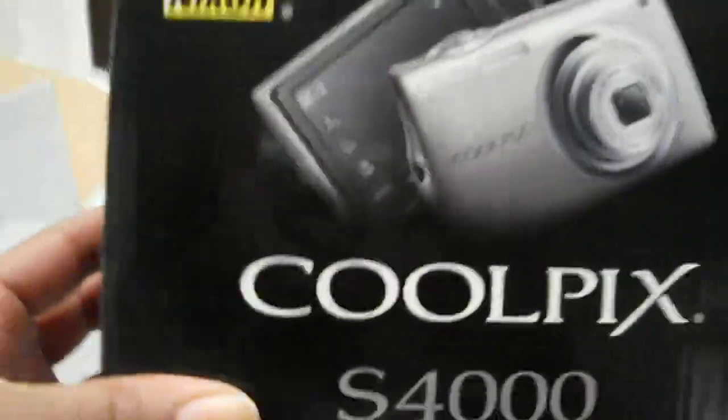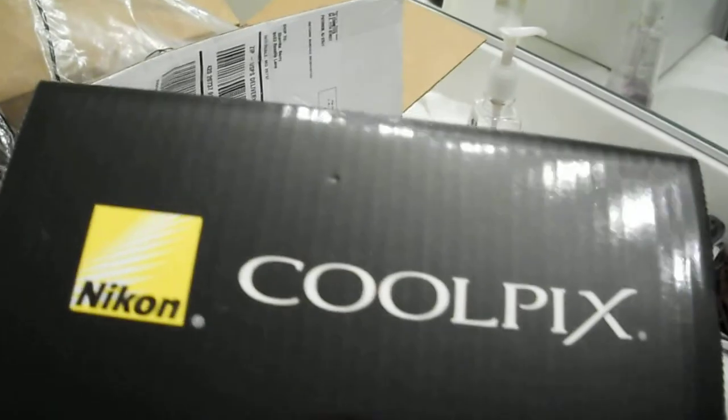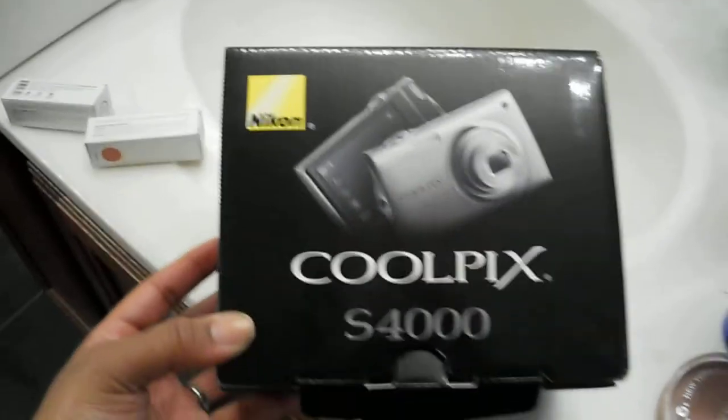I was very excited to get an HD camera for little to nothing. We're just testing out the camera. Hope you like the video quality. If you have any questions about the camera, it's a Nikon Coolpix S4000 — send it to me in a message or comment.